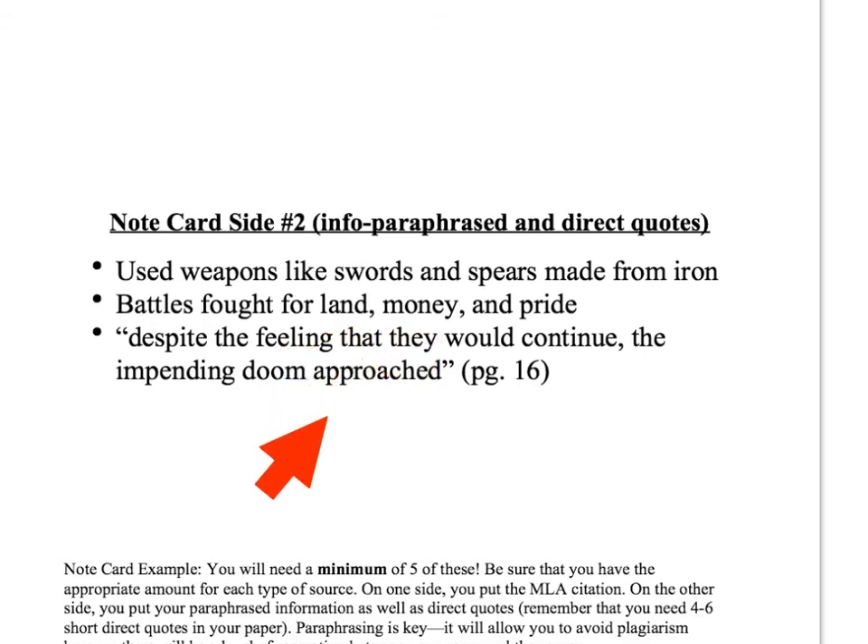When you create your outline, you're gonna use that information to build your outline, and then you use your outline to create your paper. Essentially what that does is it keeps a couple different levels of separation between you and the original text.